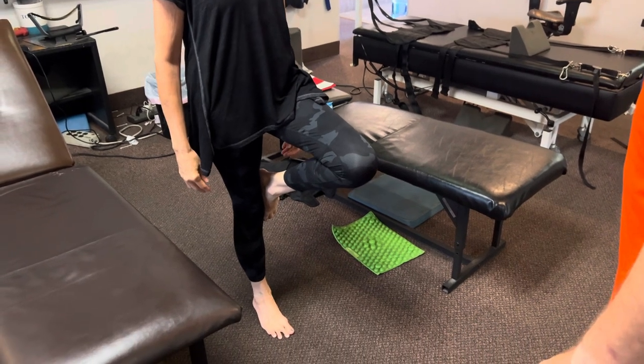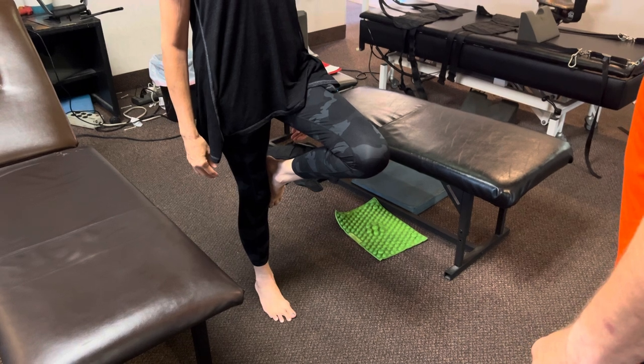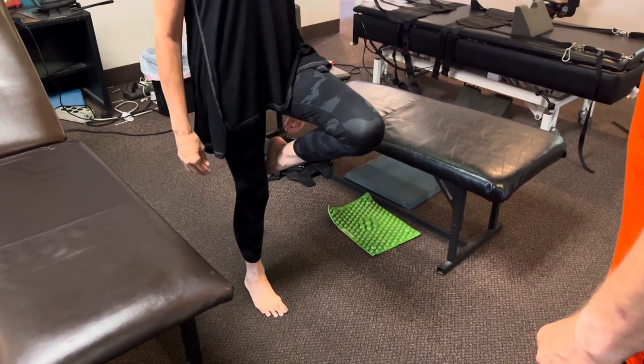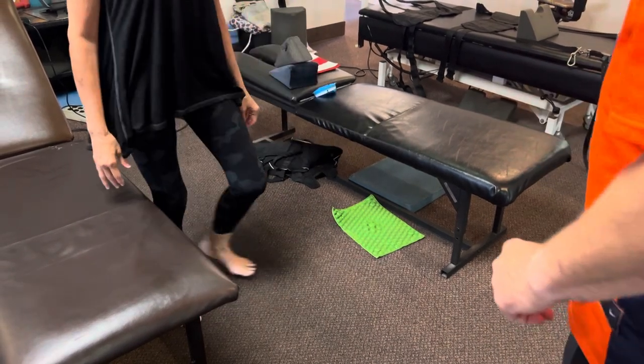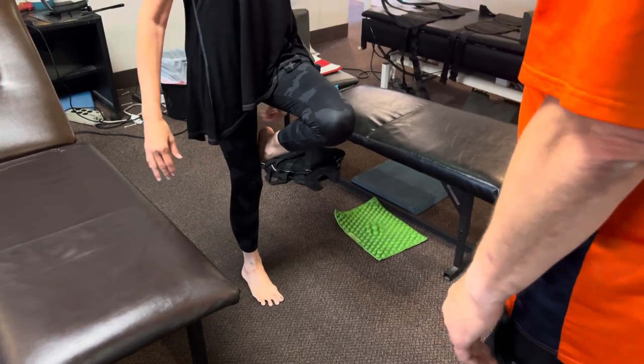I have really bad blurry vision right now. I can't make out anything. That ankle, even though it looks a little unsteady, it's a different unsteady — it used to be more shaky.